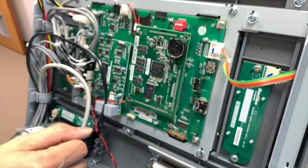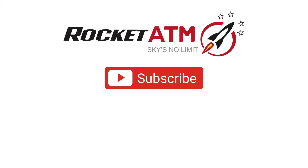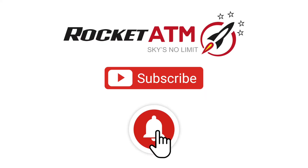So that's how you change out a board. Thanks for watching. We do provide processing services, so please feel free to give us a call to get connected. Don't forget to subscribe down below and hit the bell icon to get notified when we post our latest videos.